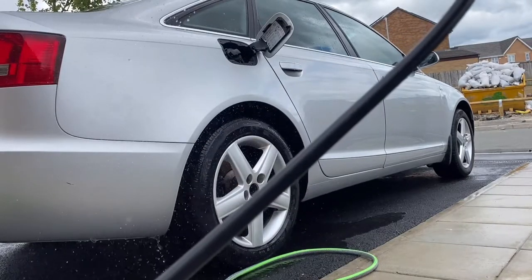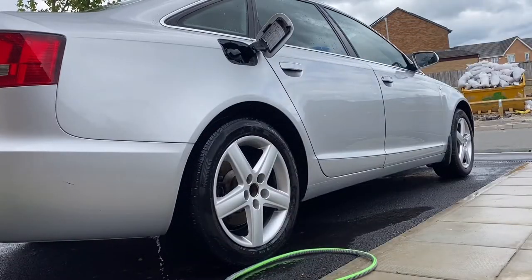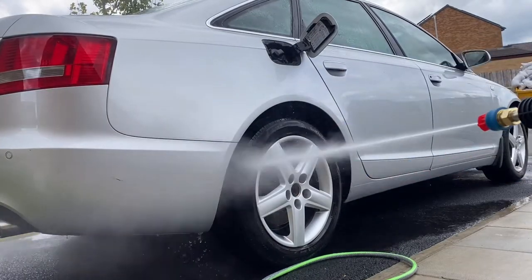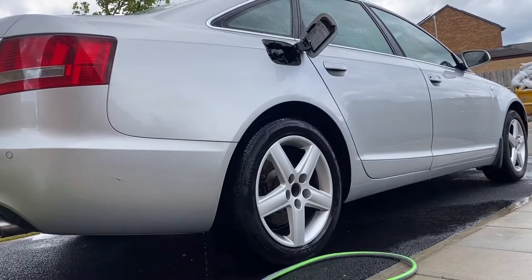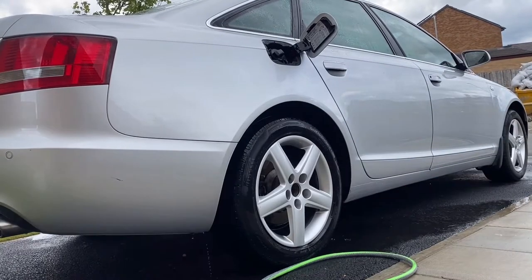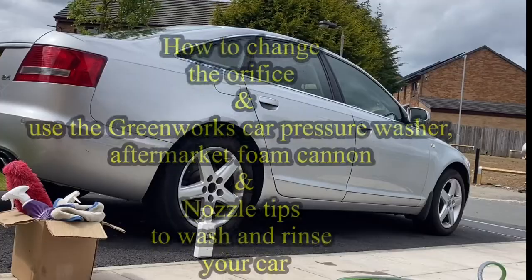The red nozzle tip provides a maximum blast with a zero-degree angle, which makes it unsafe to use on many surfaces. It could prove useful for removing caked-on mud from construction equipment or rust — just hold it at the right distance to remove tough stains from high-strength concrete. That's about it — don't forget to subscribe, like, and share. Catch you later, bye.